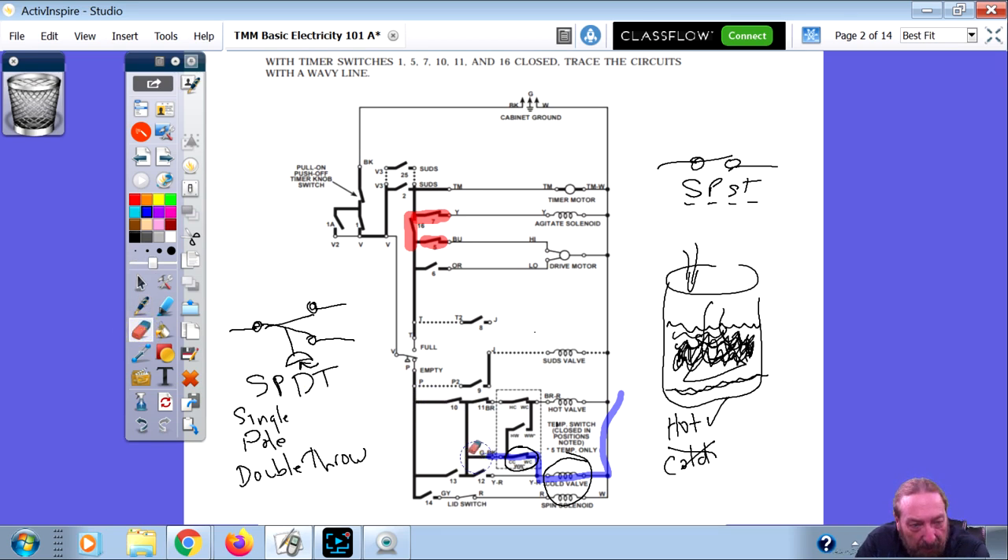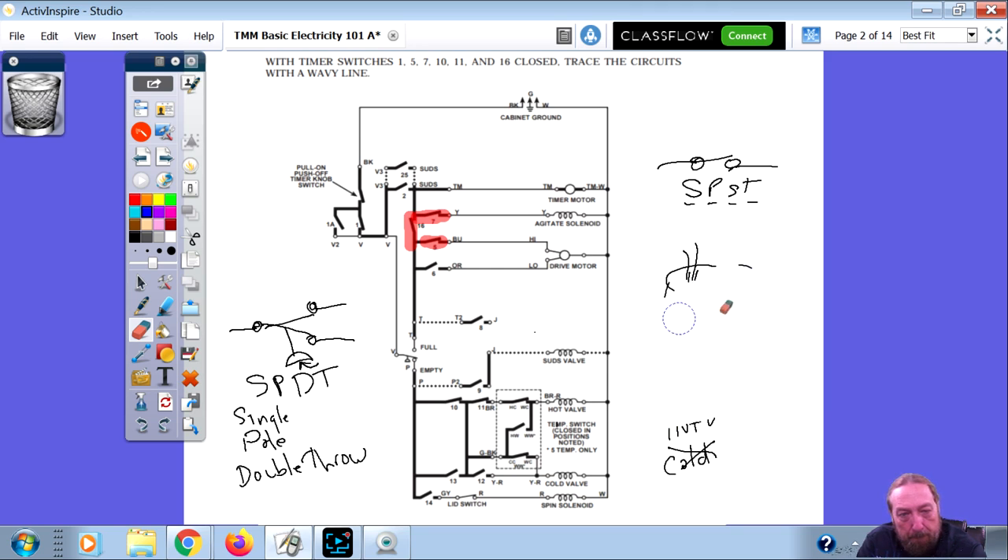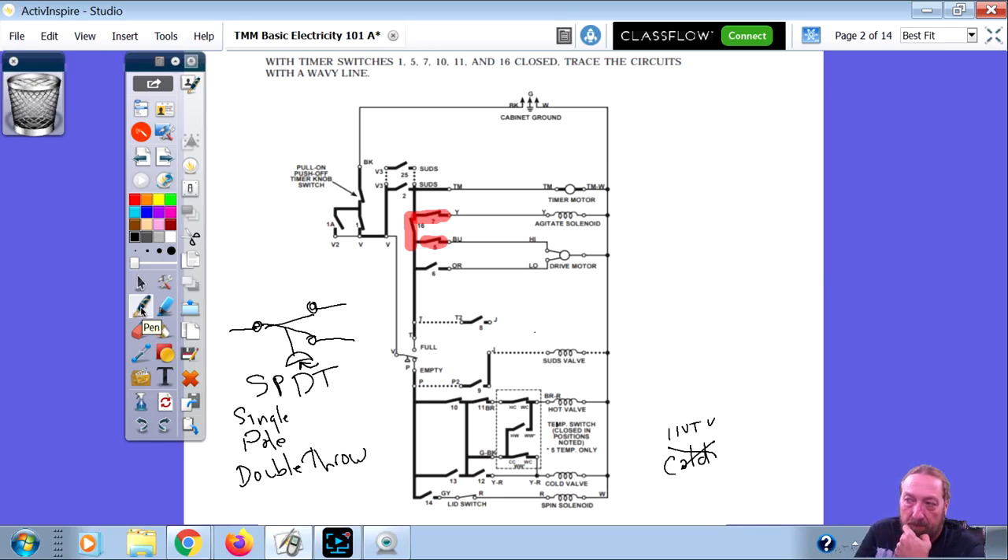How would I check the cold water valve? I would do a voltage test. If I have 120 volts, I know the whole circuit going to it is good, and I just change the water valve. If I don't have 120 volts, the only thing left is probably that temperature selector switch. The dotted line here means these three switches are all inside that same box.